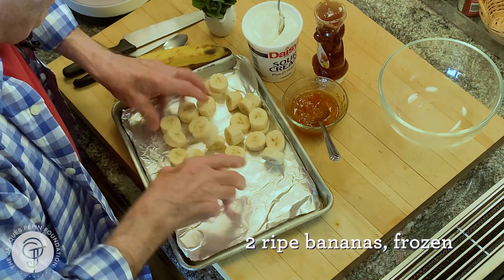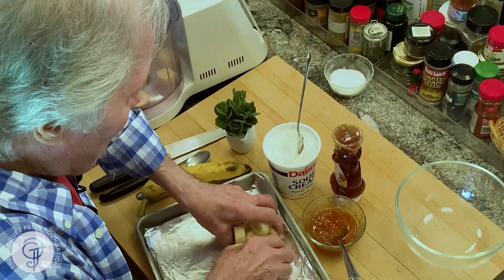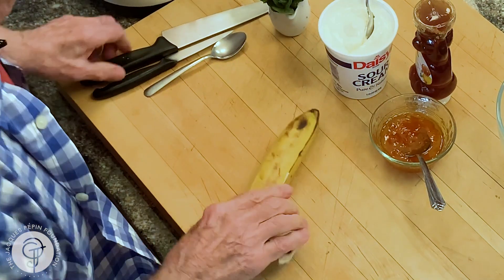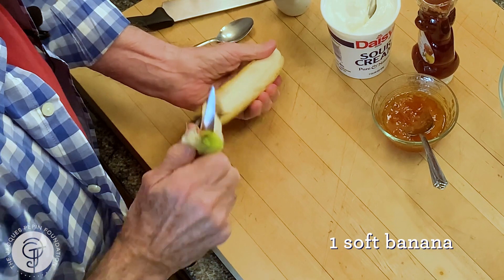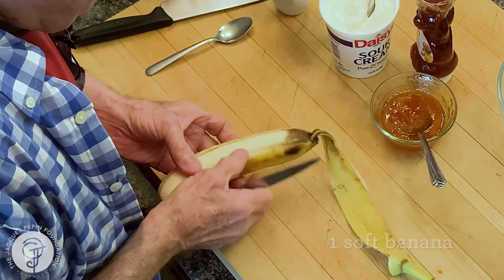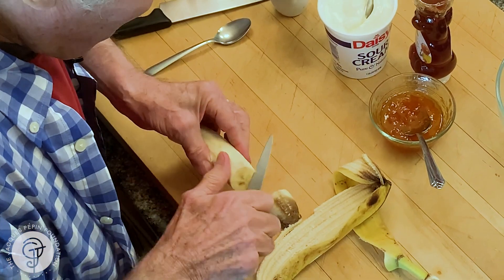See, those are hard. I put them in the freezer last night. I have two big bananas here. I still have bananas in my refrigerator, and as you can see, they are kind of damaged, so this will be out.